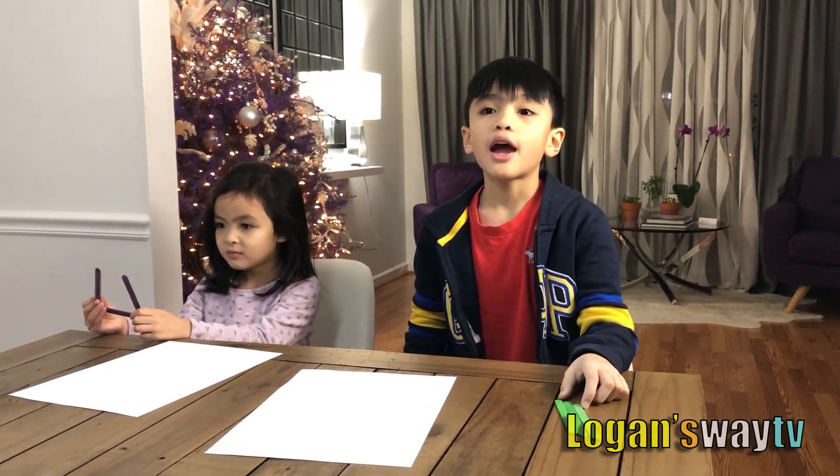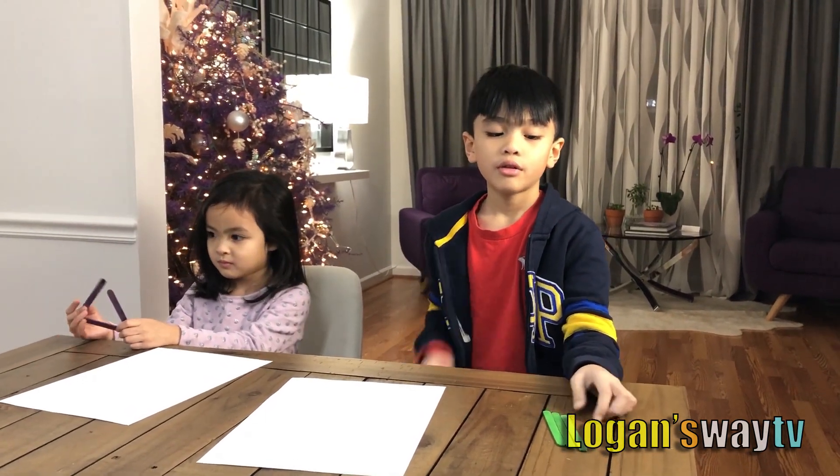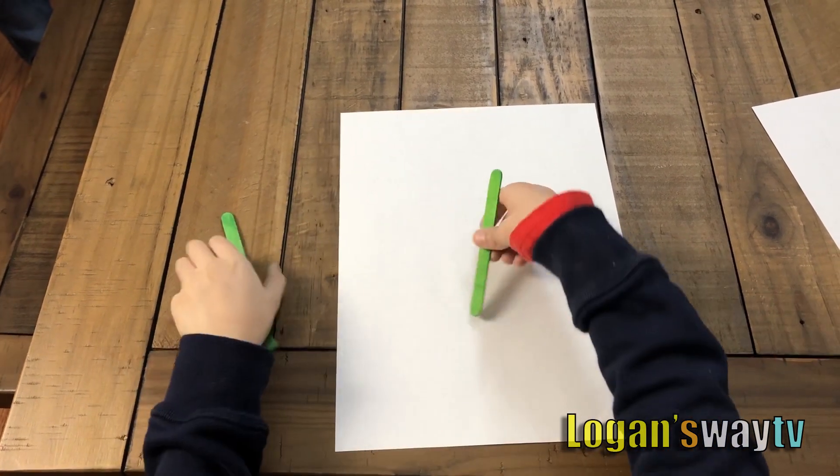Hi! Let's do letter I out of our popsicle sticks. I got this.